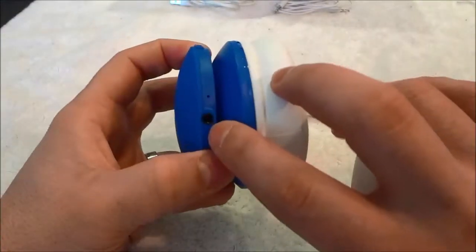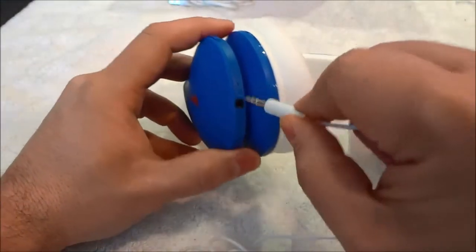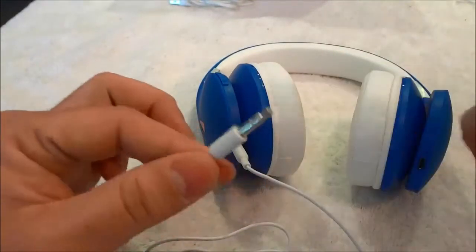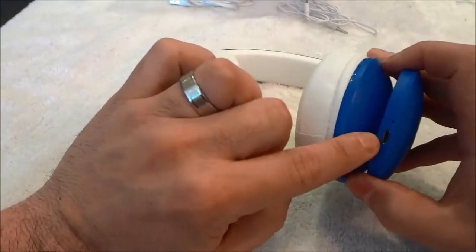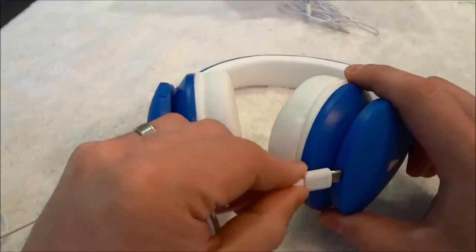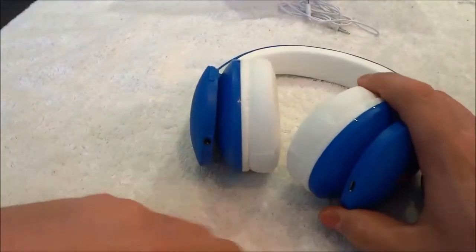Let's take a look at the two ports on the bottom of the headphones. Right here, there is a port for a 3.5mm audio cable, and this is the 3.5mm audio cable that came with the headphones. You can plug it in just like that and then plug the other end into an audio device, which will allow you to use the headphones as wired headphones. On the other side, there is a charging port. This is the charging cable that came with the headphones — you plug this end in just like that, and then plug the other end into a USB power supply to charge the headphones up.